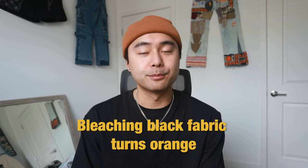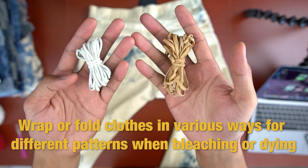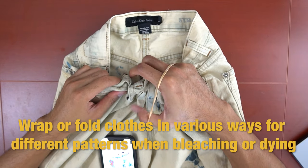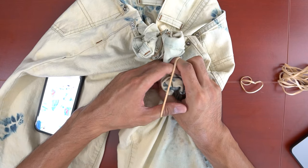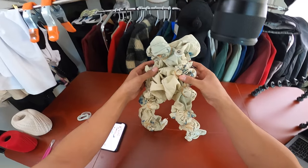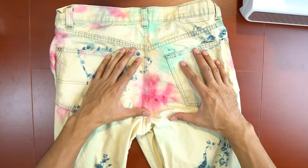Number three: bleaching black fabric turns orange. So if you want to make some fire designs on black fabric — black jeans, a black shirt or sweater — bleach it. Number four: you can achieve different patterns when bleaching depending on how the clothes were wrapped or folded. You can do things like wrapping parts of the pants with rubber bands, and in other areas fold it or scrunch it up. When you dip it into the bleach it'll all come out with different patterns, so just experiment with that.